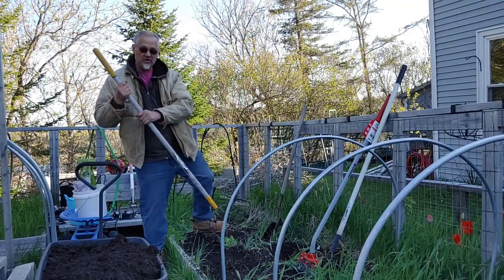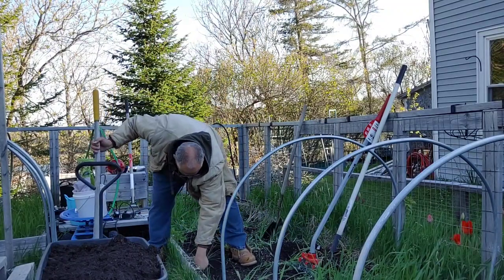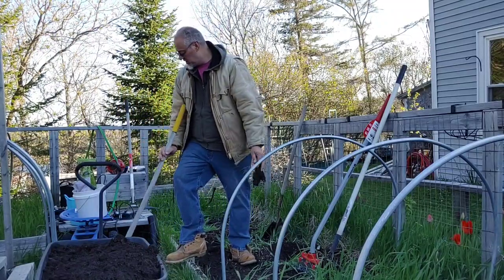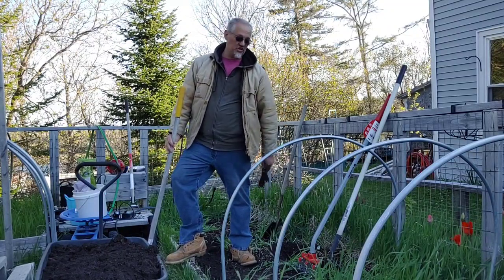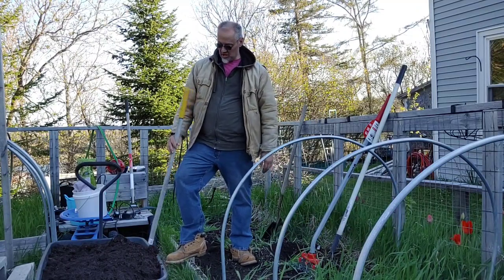Of course, the best tool you can have right here — reach down, pull, shake the soil off, get rid of it. It's good to have a bucket with you for all this stuff you pull out. I'm just going to toss it off to the side for now since we're going to clean this whole bed this weekend.